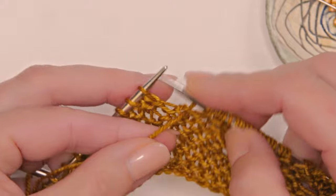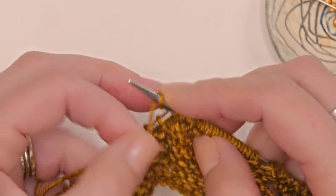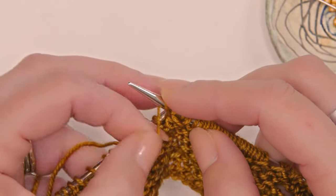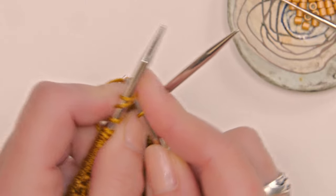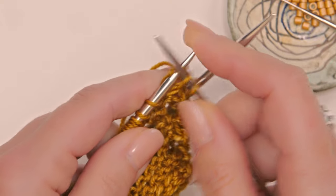You're going to work the rest of round 9 as written, and then I'm going to show you how to make the cockle shell on round 10. I am on round 10 and I'm ready to show you how to work with the beads. The first thing I'm going to do is make a yarn over on my needle, then knit two together, and I am going to work that maneuver twice.